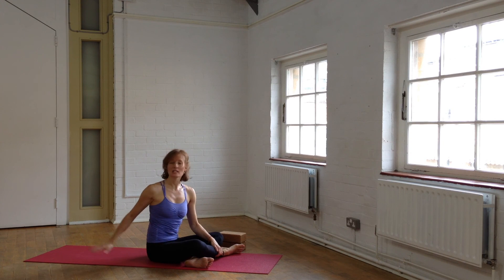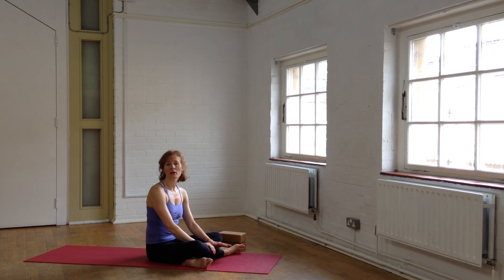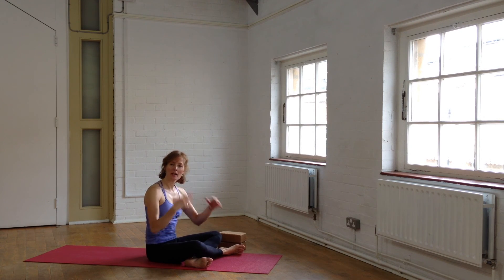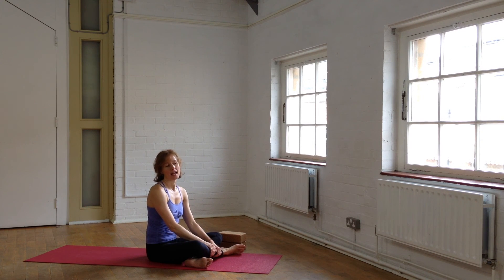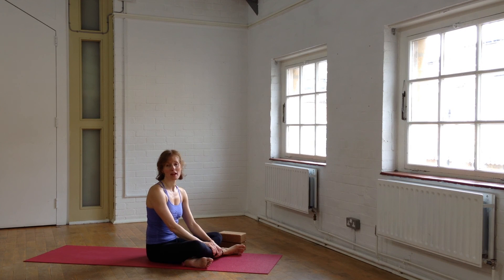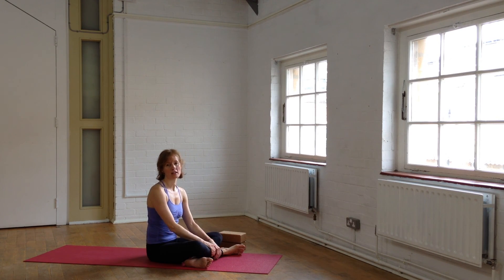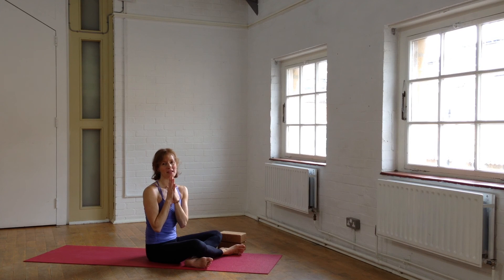Savasana — just lie yourself out onto your mat, get comfortable, cover yourself. I do recommend covering your eyes to stop the rapid eye movement. Make sure you're warm, comfortable, relaxed, and maybe set yourself a little alarm — five minutes would be great — so that you can really rest. It's such an important part of the practice. So a few minutes of Savasana. Namaste, thanks for joining me, bye-bye.